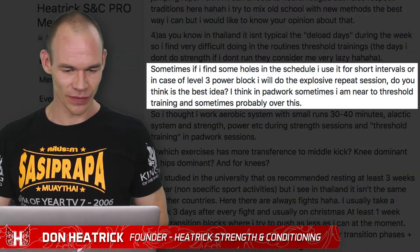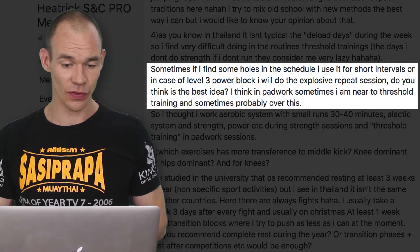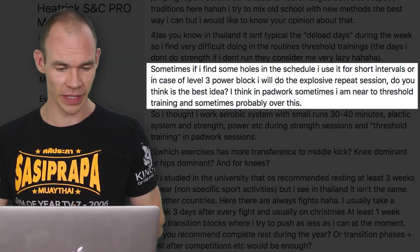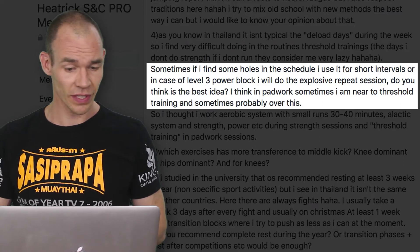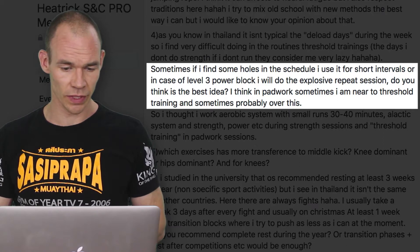This is quite a long question — let me dig back into it. Sometimes I find some holes in the schedule; I use it for short intervals or in the case of the level 3 power block. Richie's referring to some specifics from the program. He'll do the explosive repeat session — do you think this is the best idea in pad work? The explosive repeat sessions are working on power endurance; it's a neural stimulus as well as the energetic side of it.